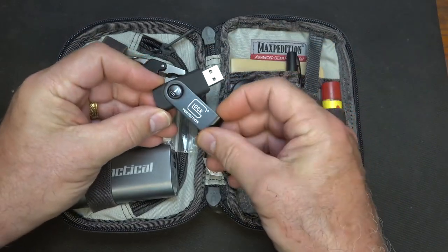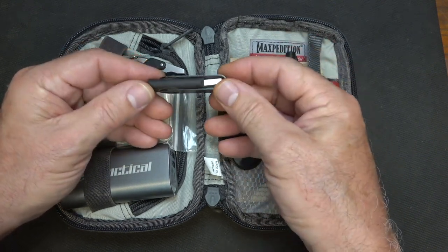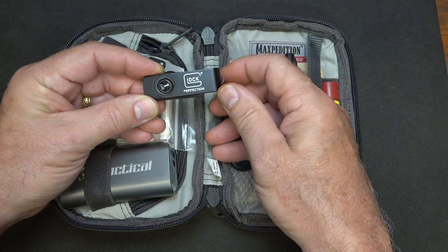I do have a little flash drive that I carry with me. I can put certain documents on here. I don't want to put anything that can get stolen, in case somebody gets into the car. But you can do a lot with this, and if I need to download files, I can do that as well.